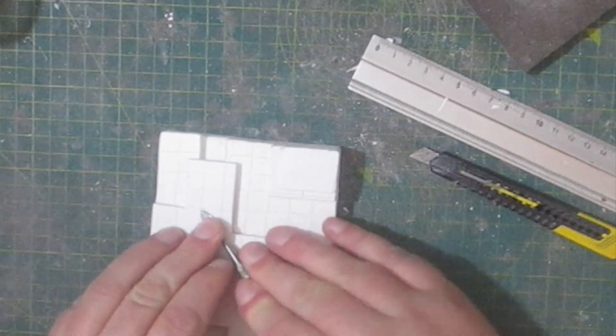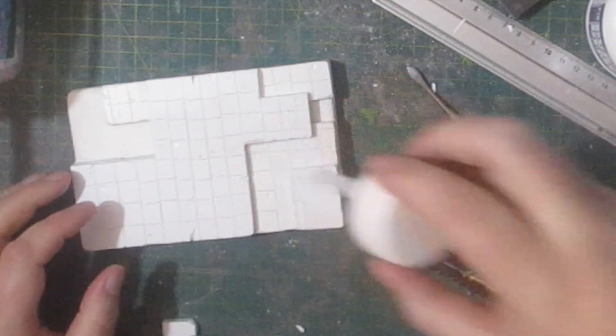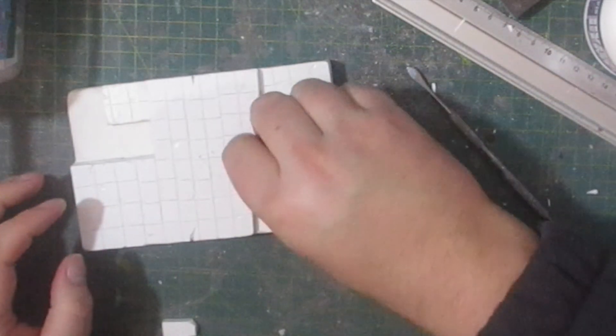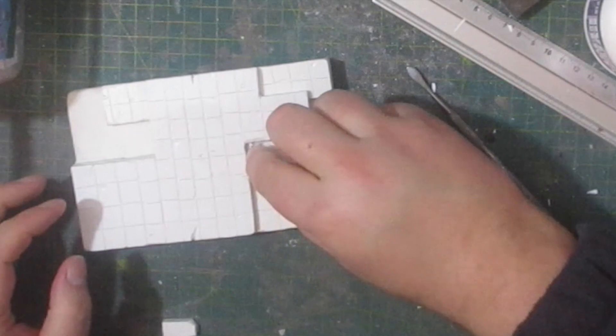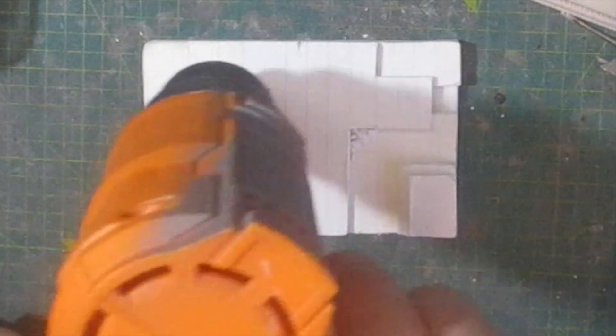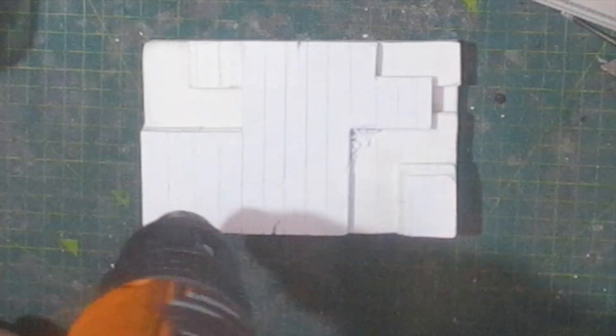For another piece of extra detail I added some rubble — basically scraps of PVC board glued to a corner. When you apply heat to PVC board it will warp and expand, and this increased the space between the cuts and gave me an uneven surface.